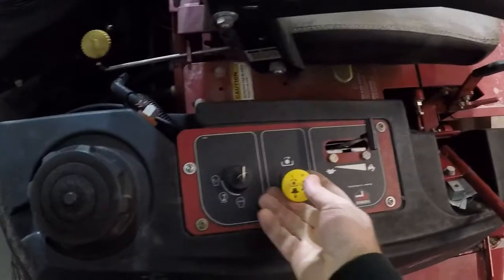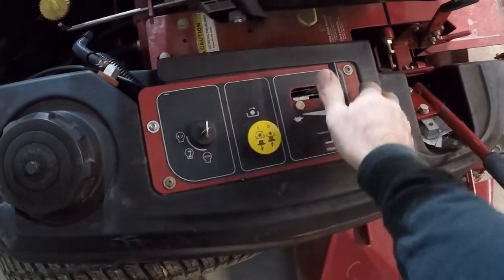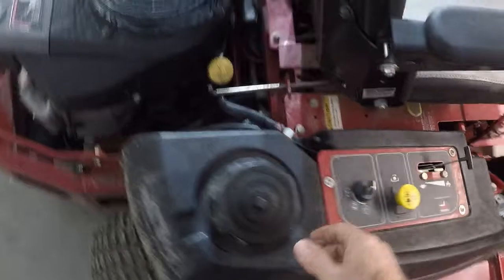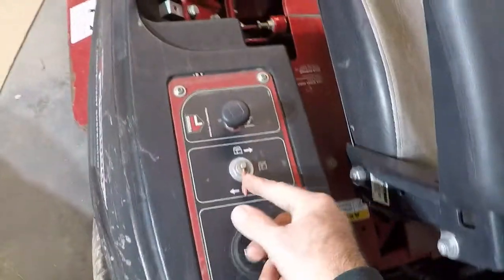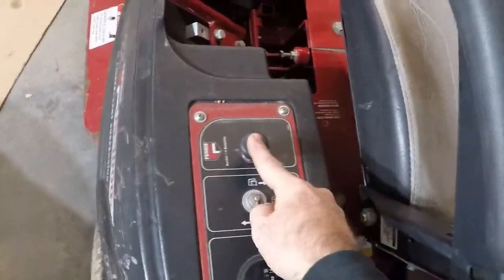You have your PTO engaged and disengaged here. You have your throttle. Dual tanks. You have your valve here to switch in between tanks. And the choke.